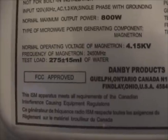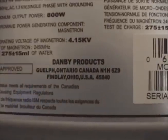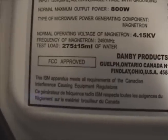Apparently they test the power output with 275 millilitres of water approximately. Danby Products, Ontario or Ohio. No date of manufacture, but we'll probably find that inside. Caution — microwaves. Made in China.